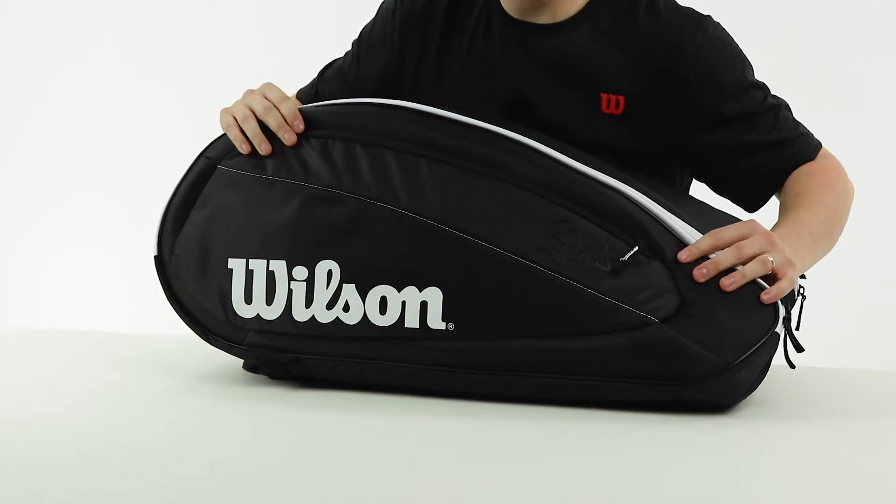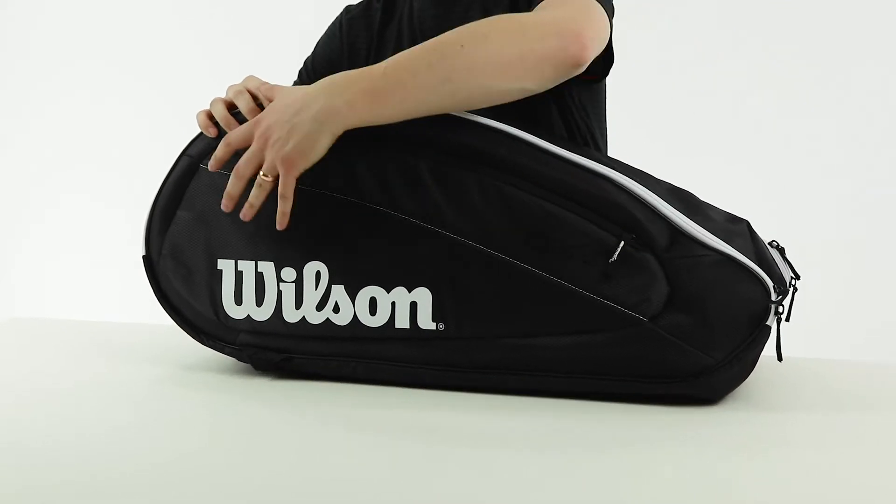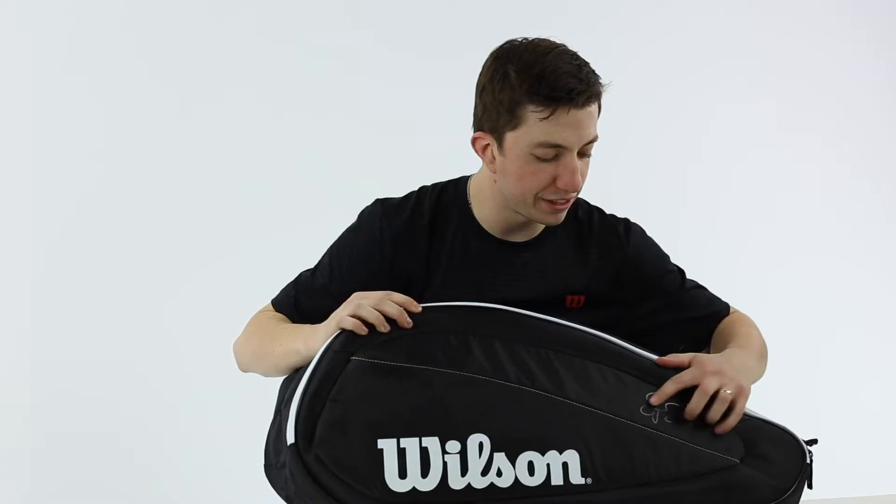The main features of this bag you'll see immediately is this molded side, so it has a shape to it. It's very solid and has a classy black look with the Fed signature on it.